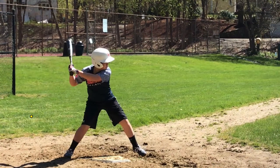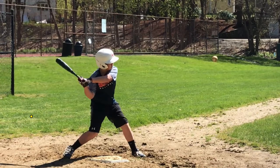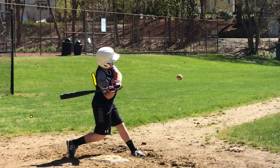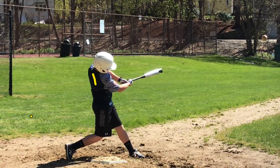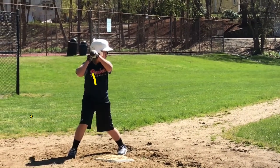Let's play it back again. Your stride's good. Head's on the ball — that's good. But again, we're dropping. Look how far down you are here. You can see the ball's going in the air — it's going to be a fly ball. All right, so that's one thing.